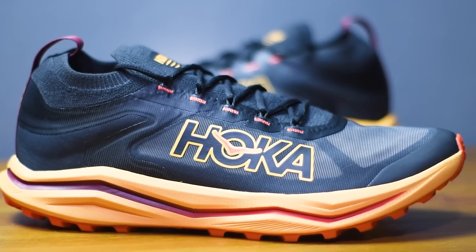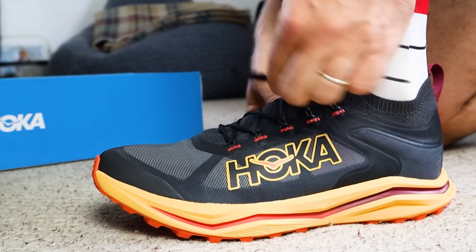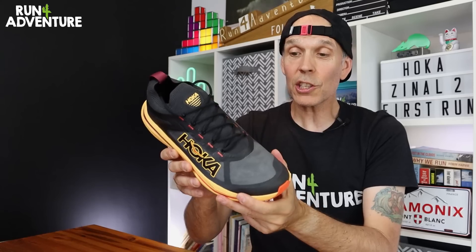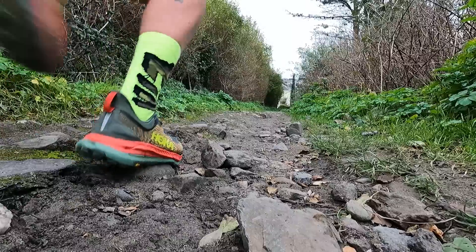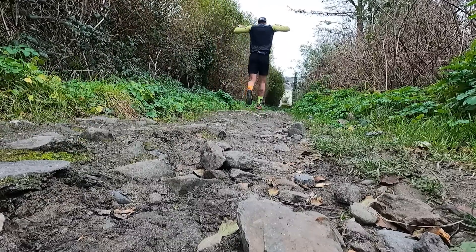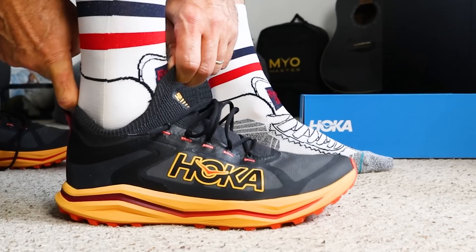So there you have it folks — the exciting new Zinao 2 from Hoka. A very different take on a trail running shoe from the brand, and it's great to see them offering a more minimal shoe within their trail running lineup, because not everybody wants to run in a deeply cushioned oversized trail running shoe. Time to pull them on — and I really do mean pull them on — and hit the beautiful Cornish trails.